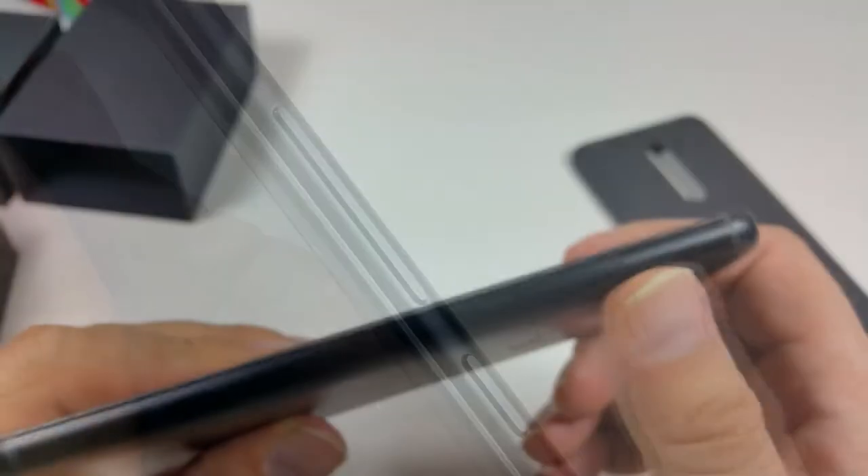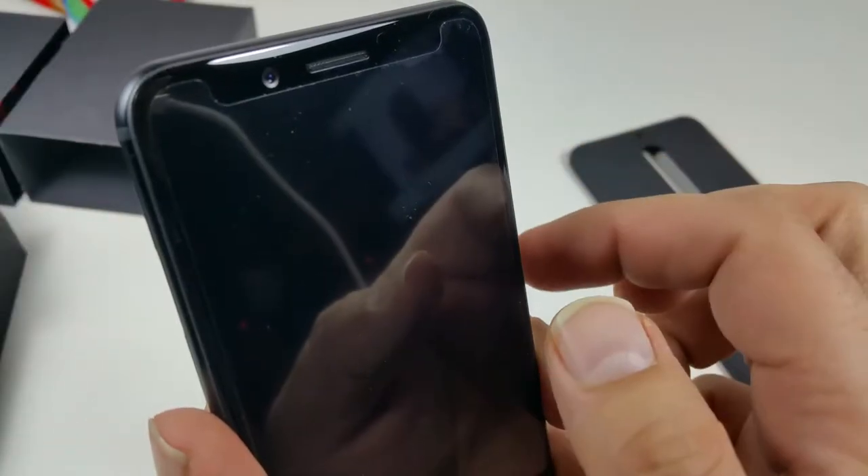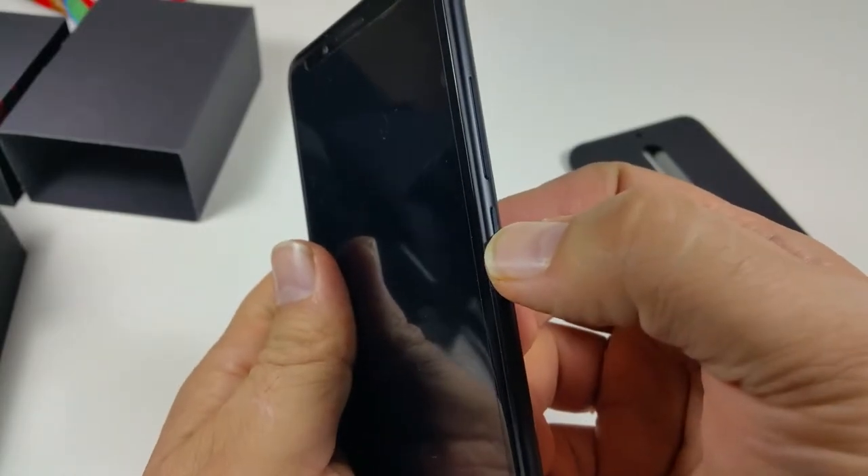The speaker is very loud. On the side you have the power button, and then volume down and volume up combined in one rocker — you can't feel any bump between them. The top of the phone has nothing on it.